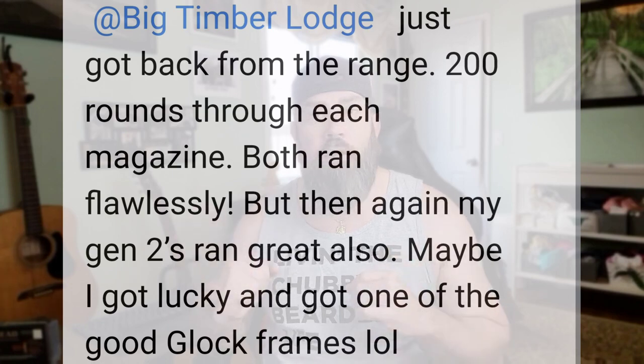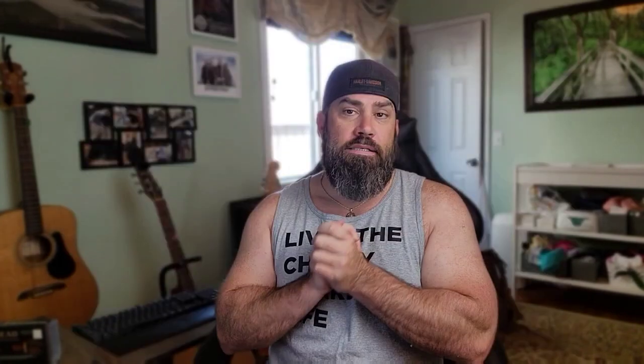So that's a good question — the two mags I sent him, because he was the winner of the giveaway, worked perfectly for him with over 200 rounds in each magazine. I told him to please keep reaching out to me if he ever experiences any sort of issues.